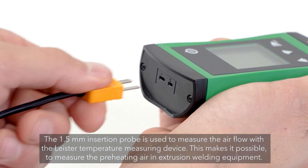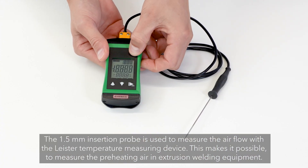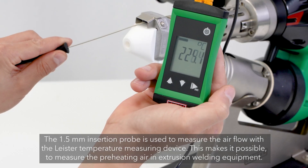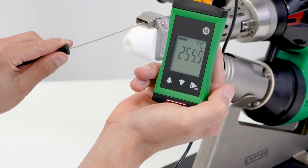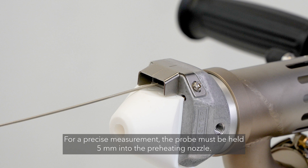The 1.5mm insertion probe is used to measure the airflow with the Leister temperature measuring device. This makes it possible to measure the preheating air in extrusion welding equipment. For a precise measurement, the probe must be held 5mm into the preheating nozzle.